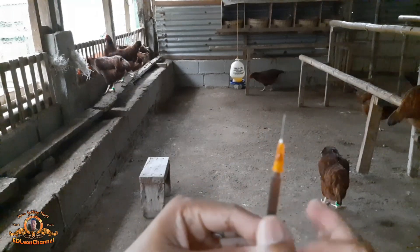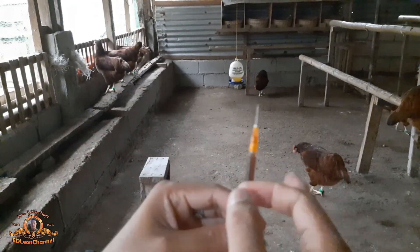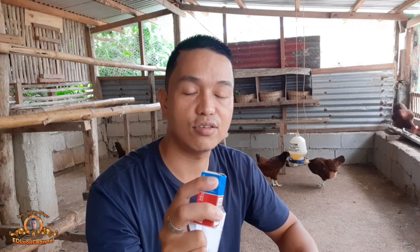Injectable din itong Belamyl. May nakalagay dito na pwede ito sa large animals at sa small animals. Para sa large animals, ang dosage ay 1ml to 5ml. Para naman sa small animals — kasama na dito yung ating mga alagang manok — ang inject ay 0.25ml to 0.5ml doon sa kanilang dibdib.